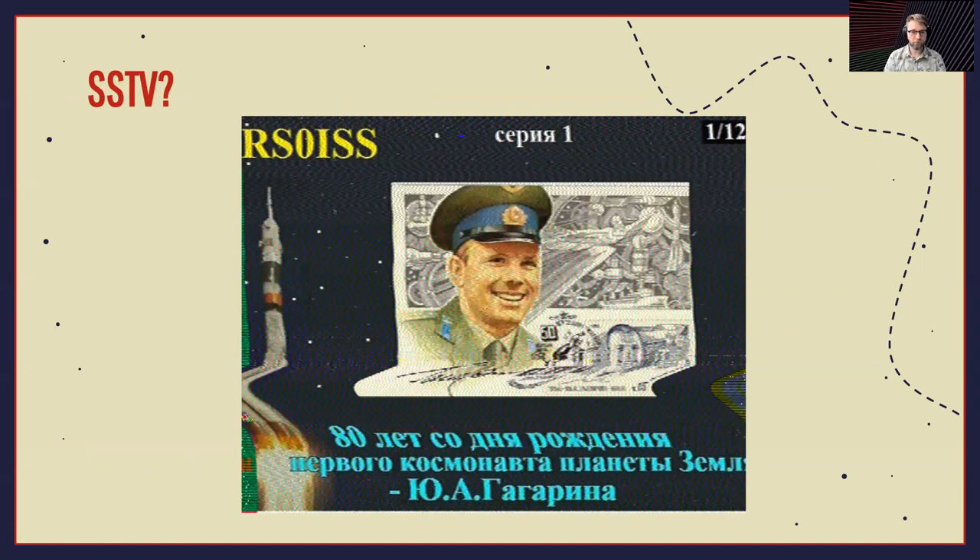I mentioned slow scan television — yeah, you can receive images. The International Space Station does regular events where they transmit special commemorative images that you can pick up while the ISS passes over you. If you have your radio and a cell phone with a slow scan television program, you can just pick up that signal and it'll produce a photo for you. This is one from when they were commemorating Russian cosmonauts on the ISS. There was recently one for the June field day, and I was able to get one of those images while in a moving car with a handheld radio. Pretty neat.